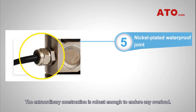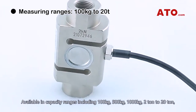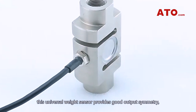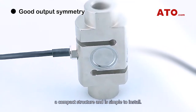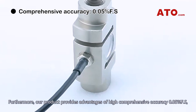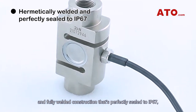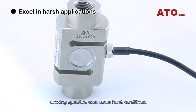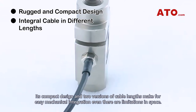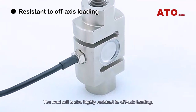The extraordinary construction is robust enough to endure any overload. Available in capacity ranges including 100 kg, 500 kg, 1000 kg, and 2 tons to 20 tons, this universal weight sensor provides good output symmetry, a compact structure, and is simple to install. Furthermore, it provides advantages of high comprehensive accuracy — 0.05% full scale — and fully welded construction rated to IP67, allowing operation even under harsh conditions. Its compact design and two versions of cable lengths make for easy mechanical integration even in space-limited environments, and it is also highly resistant to off-axis loading.